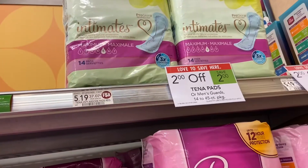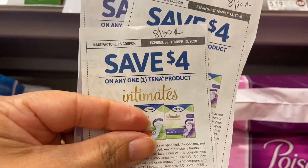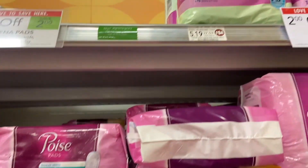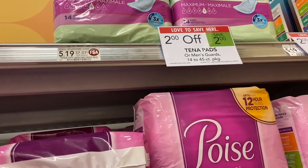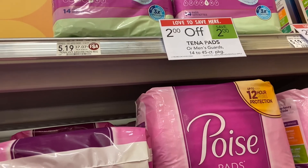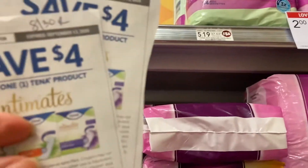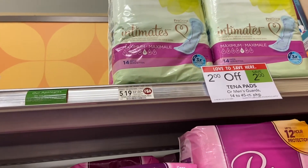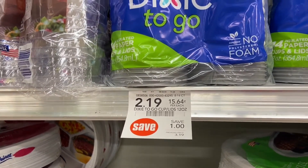This should be a moneymaker because these are $5.19 and we have a $4 coupon which is on RetailMeNot from 8/30. But look at what it says — it says 'Tena pads or men's guards.' I don't know what that means. So if they're $2 off, we're gonna pay $3.19 and I have a $4 coupon, so this is a moneymaker. Let's see how it comes out at the register.